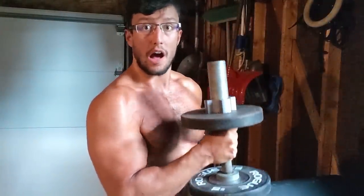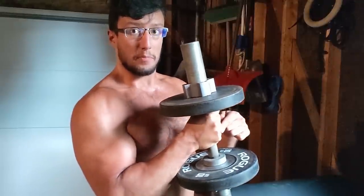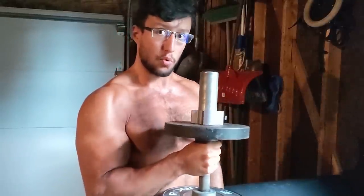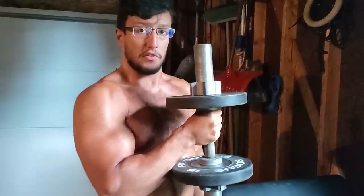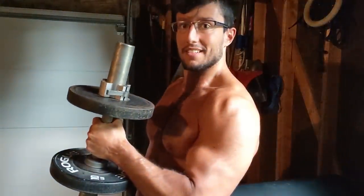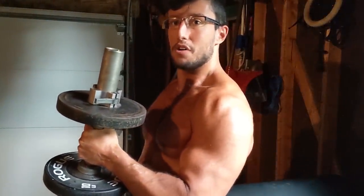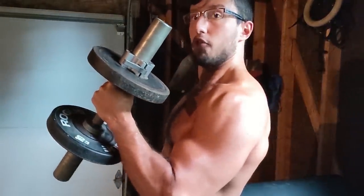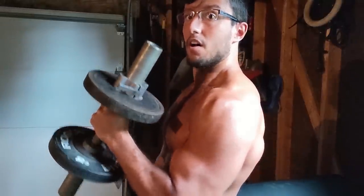A hammer curl is done with a hammer grip. Instead of grabbing the middle of the dumbbell, you grab it where the collar connects with the plate — that puts more pressure on the forearm. When you do the movement, I see so many guys doing their hammer curls like this, but look at the forearm and wrist: they're not that involved, and what's super involved is the shoulder. You want to let it slip. Tilt the wrist upwards to engage the forearm — that way you're certain you're working the outside of the arm.